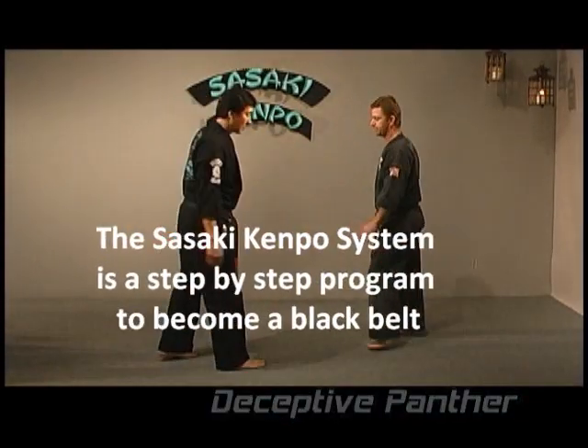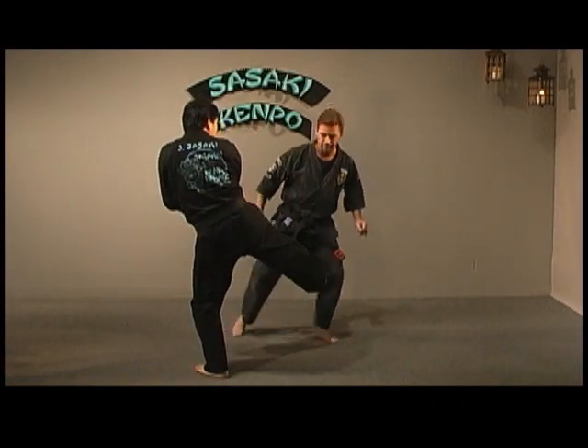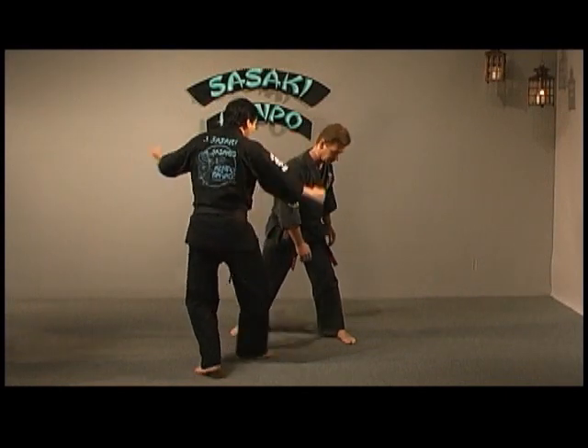Deceptive Panther is against a roundhouse kick — just like swinging pendulum, sliding up the circle, block. I'm going to take out his back leg with a knife-edge kick, then I'm going to do a back fist and a hammer fist to the kidney.